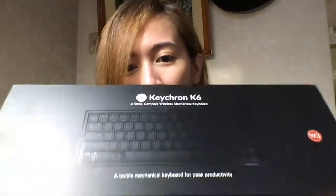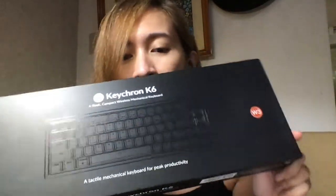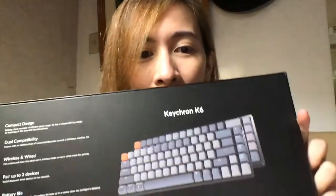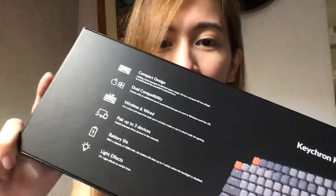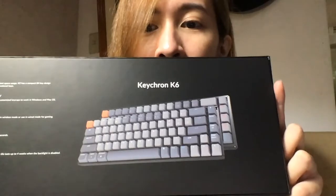First impression — I like the box. It's very simple, and I don't know if you can see it, but there's a subtle design of the keyboard. Kind of embossed — I think the term is embossed. And then at the back, it has the different features and what it's supposed to look like.